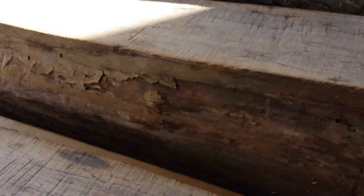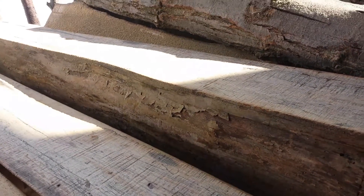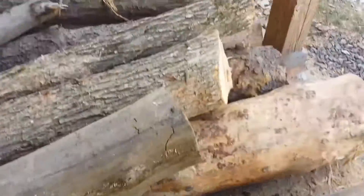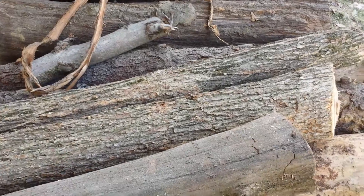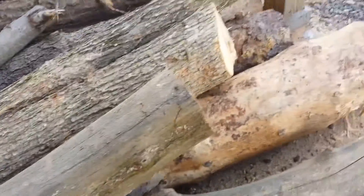So I've got this — this is elm, I think, I'm not 100% sure. I have this log, and then I have this one. I don't know if this is an elm here, these two. I'm not real sure about the bark, because this one doesn't have any. So I'm not real sure if these are elm.